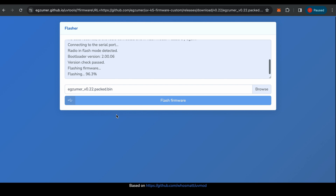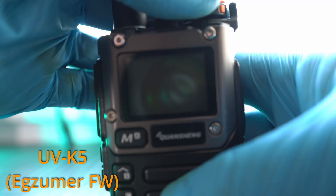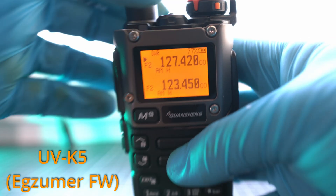Please subscribe and check the description for product links. Let me restart the radio — and here it is, version 0.22 on the welcome screen.